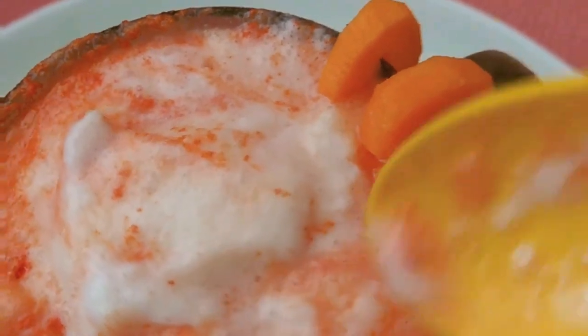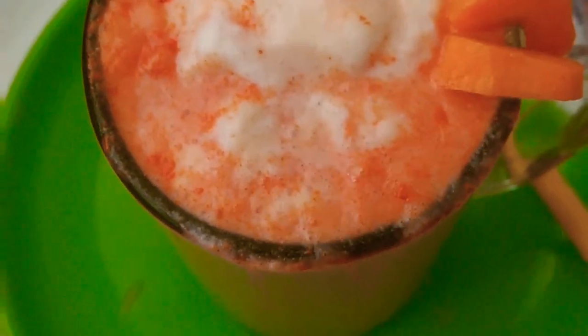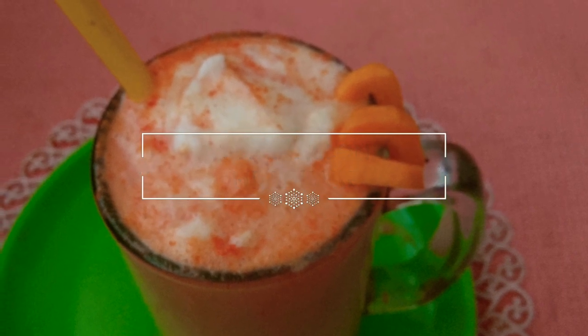The milkshake was nice. Thank you so much for watching. Thank you.